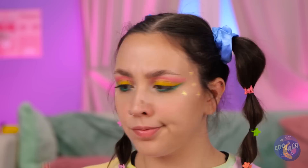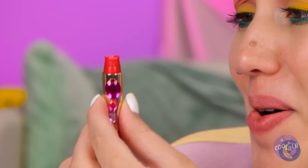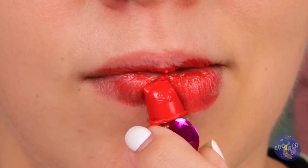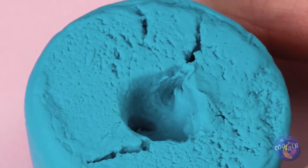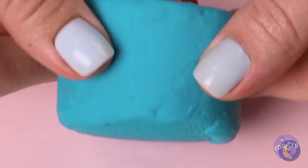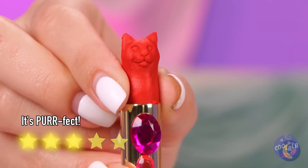Let's start with this — cat lipstick. Try it on. It's just like kissing a kitten. Let's hope he's got nine lives. Just need to make a cat mold and pour in some melted lipstick. Once it hardens, it's a brand new cat. Now that's what I call the cat's meow.